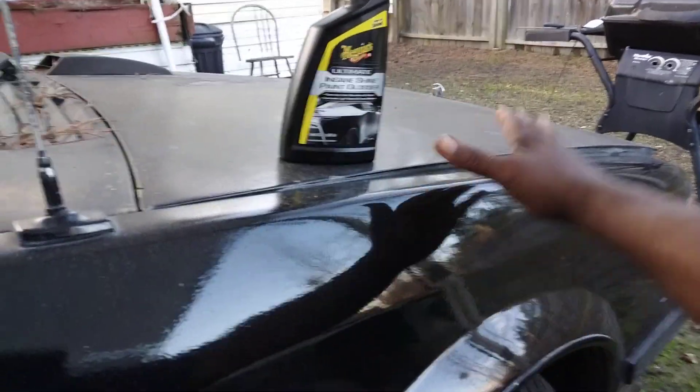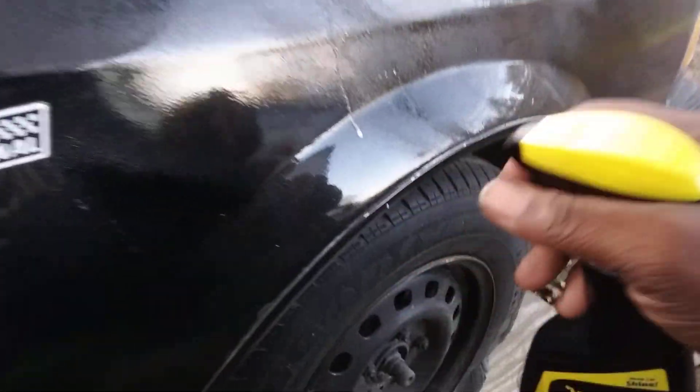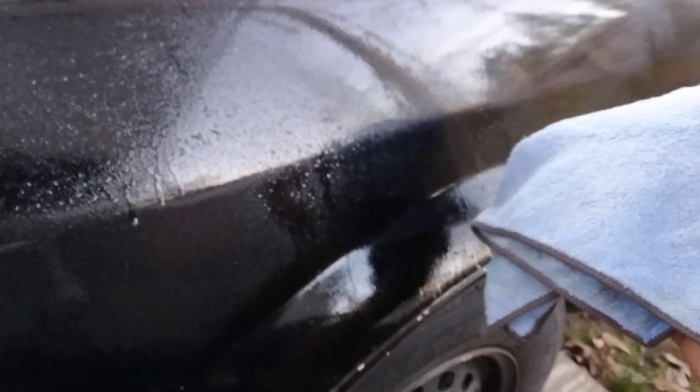So let's get into it. It comes out pretty thick, as you can see — kind of thick with a citrus smell to it. The first thing I'm gonna do is wipe off this fender and we'll see how much gloss it gives. This is on my Grand National turbo.